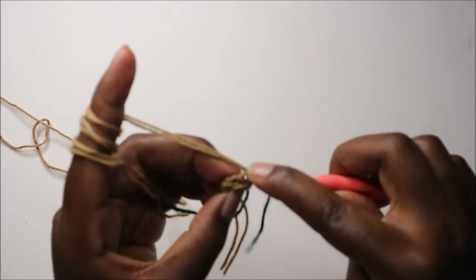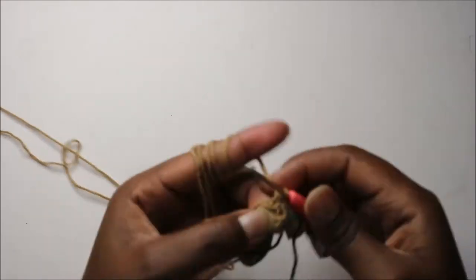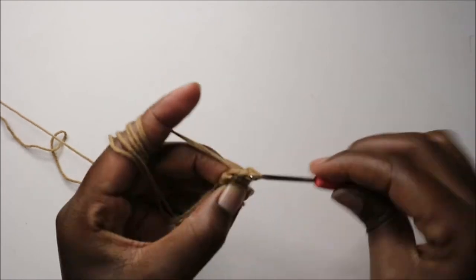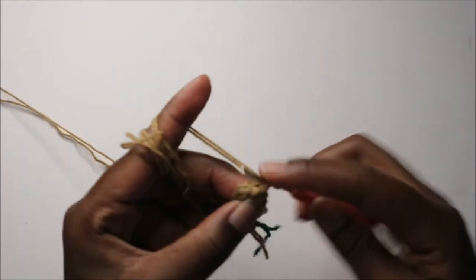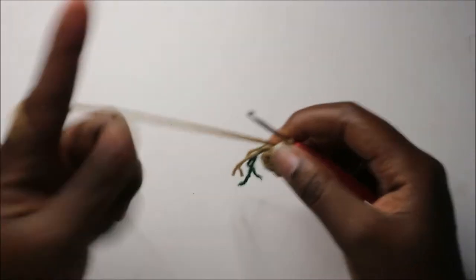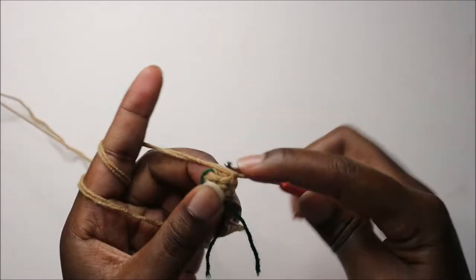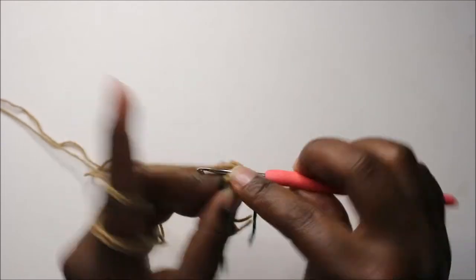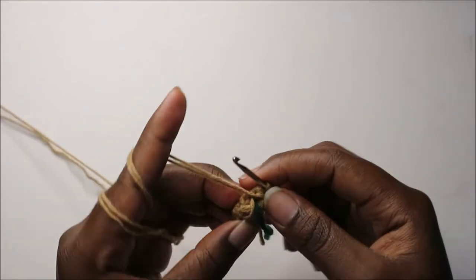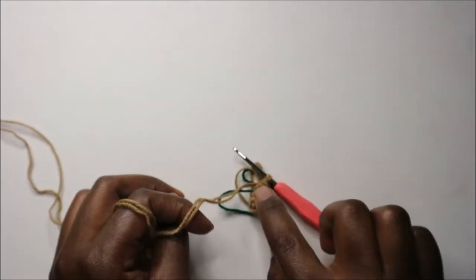Do single crochet: one, two, three, and four. Then in the remaining two stitches we are going to decrease one time. Now we have a total of five single crochets.